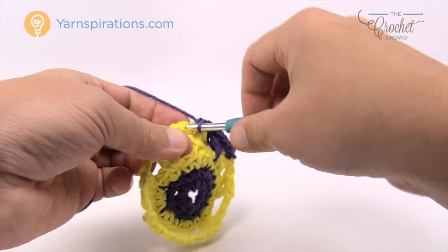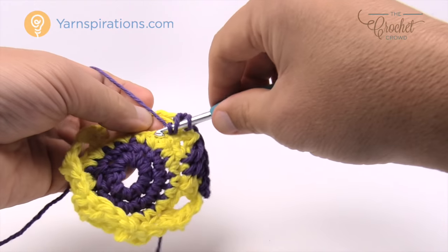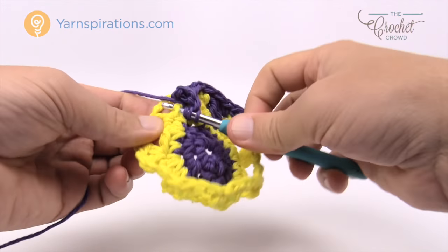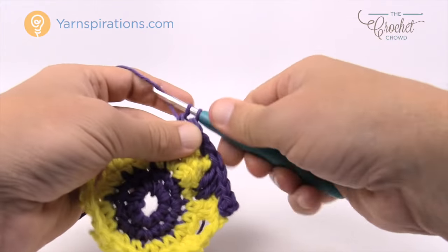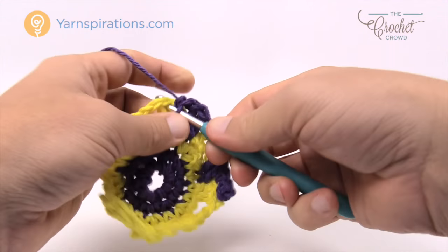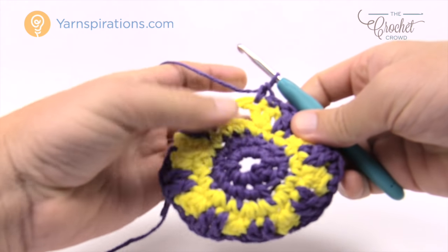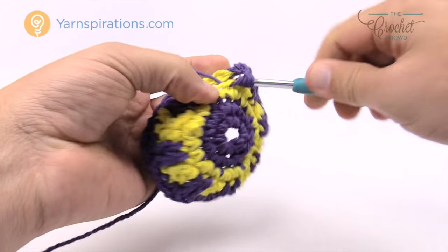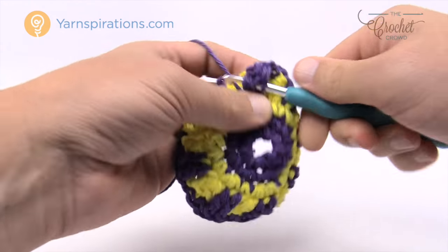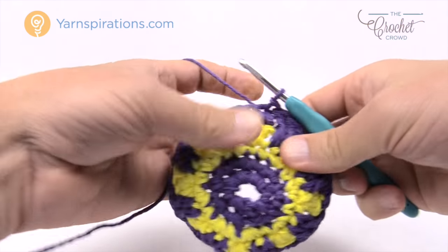Treble into the next — don't forget to wrap the hook twice. Then come into the top of the next double crochet and single crochet into those spaces. Single crochet into the next double crochet, then treble back down into the ones that you skipped. Please do that same idea going all the way around — this is a great little round, it creates a beautiful optical illusion. Fill in the final space with the trebles, then join to the top beginning single crochet and fasten off.